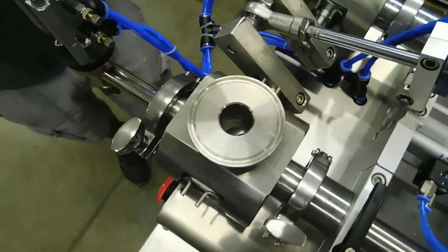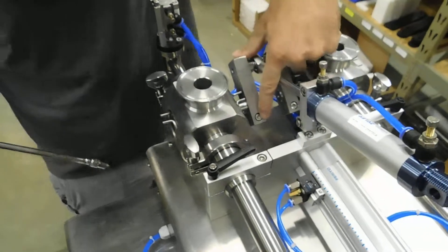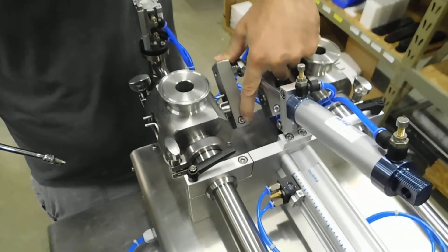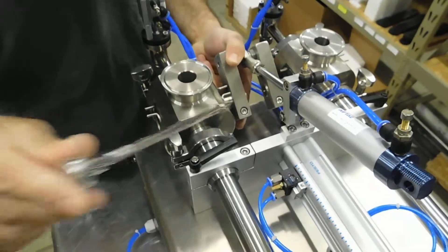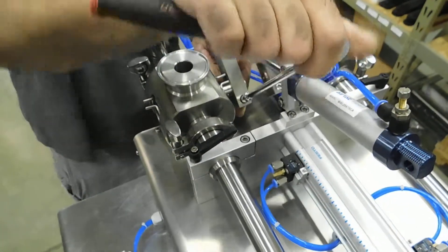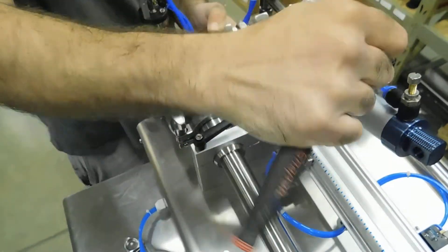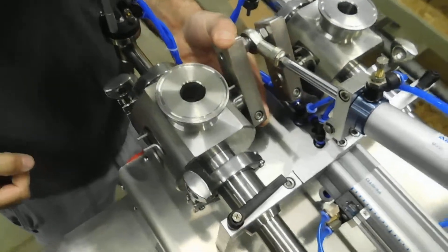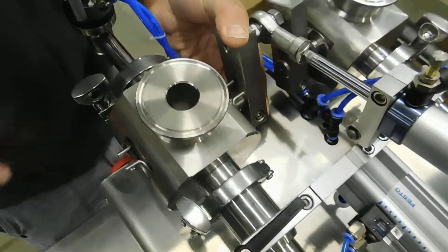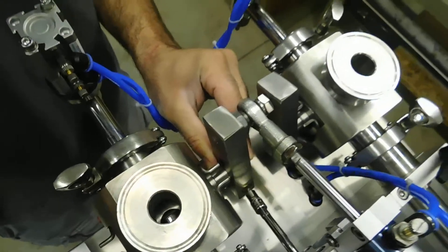So what we'll do is use a 5 mm Allen wrench. The bolt on the actuating arm is right here — you need to loosen that up until it no longer has tension on the core. Then rotate the arm a little bit and tighten your bolt back down.